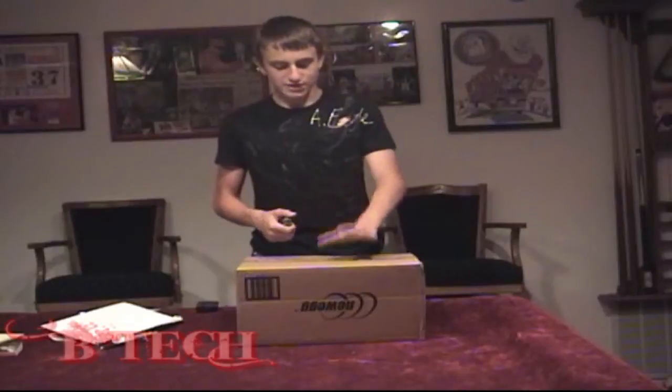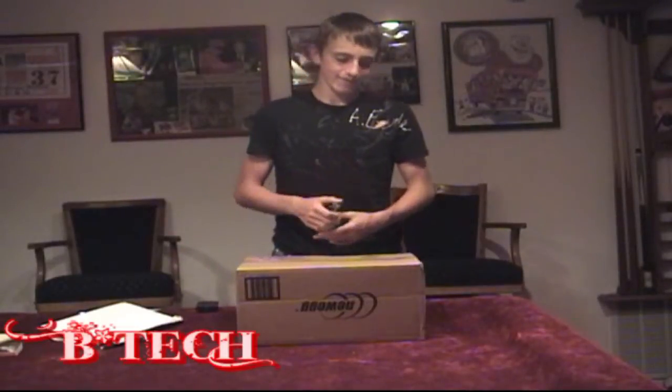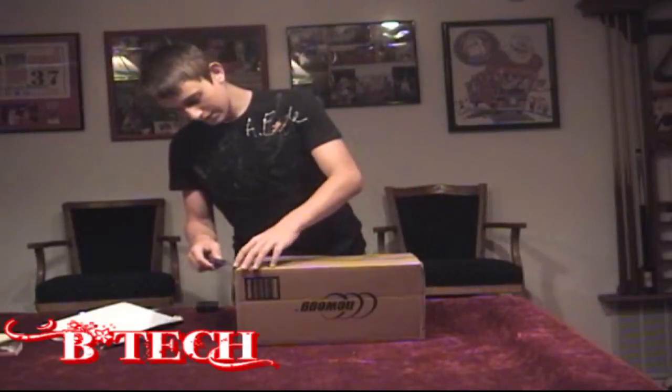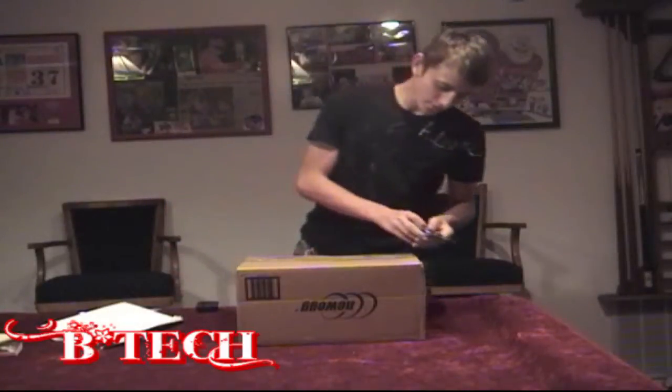Hey guys, what's up, it's Officer here from Ballin Entertainment, specifically Ballin Technology. Today we'll be unboxing the EVGA GTX 470 with NVIDIA technology that definitely puts it ahead of a lot of cards out there, especially for the price.